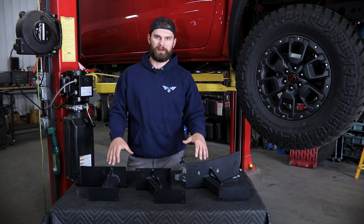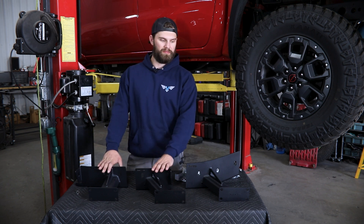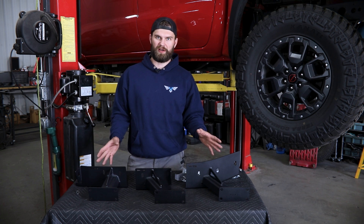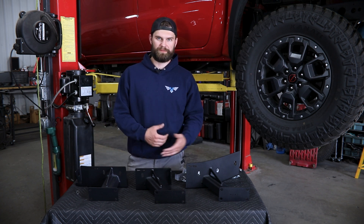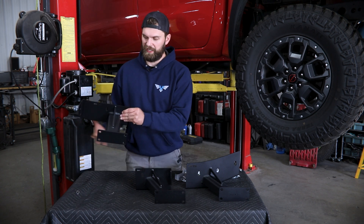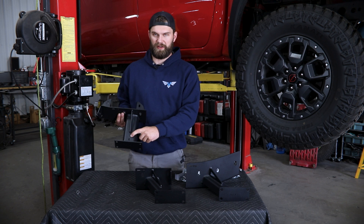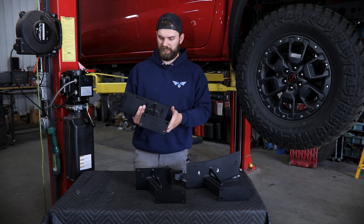We'll start out here with the slider leg install on our 2022 Nissan Frontier. Here I have the front, middle, and rear legs. These are going to be side specific, so you're going to have to figure out where they go on the vehicle as you get started. All of these legs are going to have aero cutouts in them — you'll see it up here on the bracket or down on the leg itself.